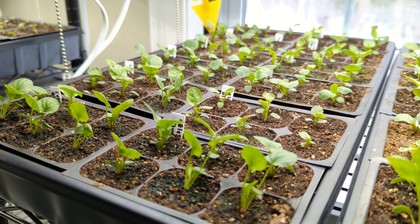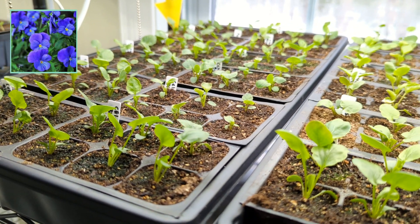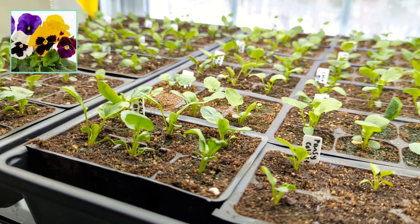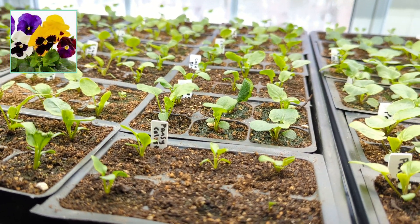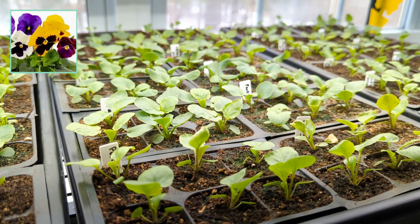So I have lots of pansies growing. The first two trays are full of celestial blue pansies, and then the final two trays are full of a mix of different pansy colors, mostly yellows and purples. Those are from seeds that I collected last year.